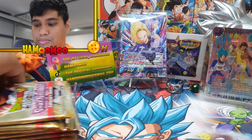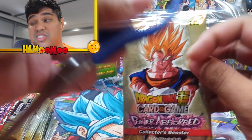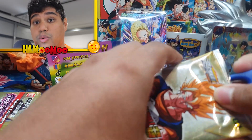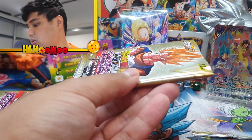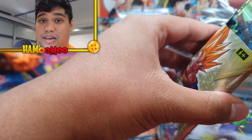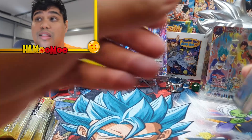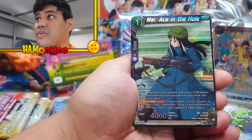Here we go guys! I'm so excited. Now with these packs I am only going to be using scissors — I am definitely not going to be ripping into these as I usually do, just because we don't know what we're going to pull. I'm really praying that we pull something sick out of this. Even if it's not the Super Saiyan 3 Goku, that's fine. An ult art secret rare would literally be the icing — that's what I want.